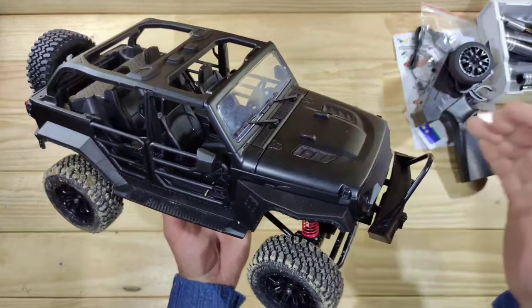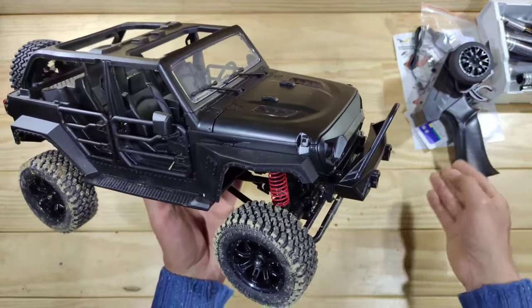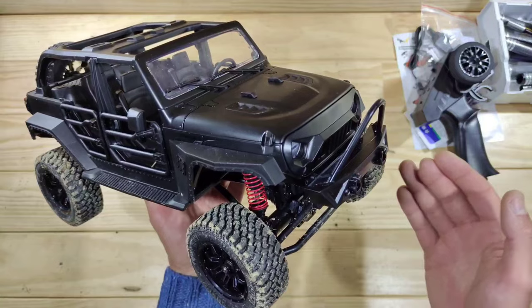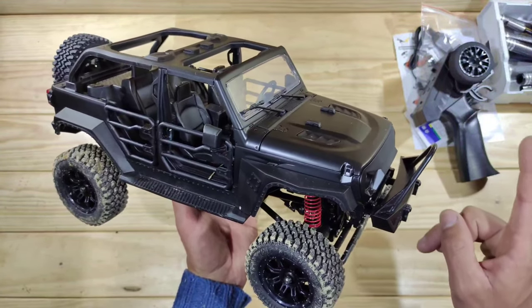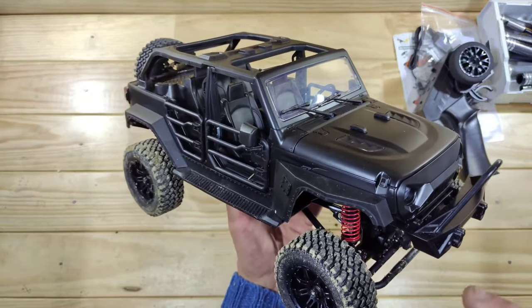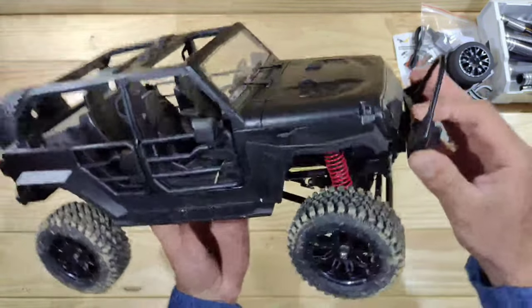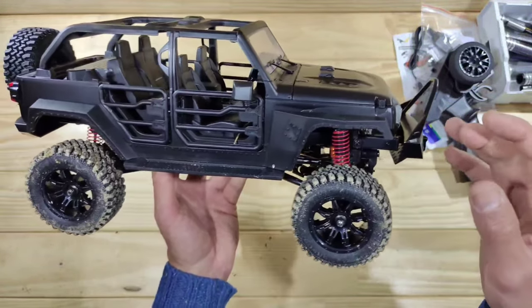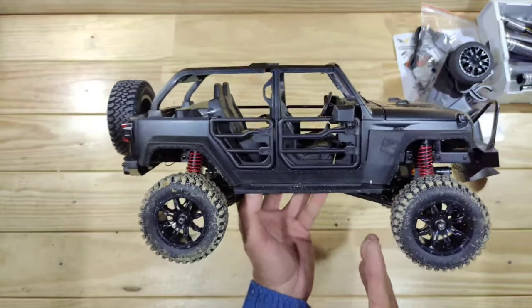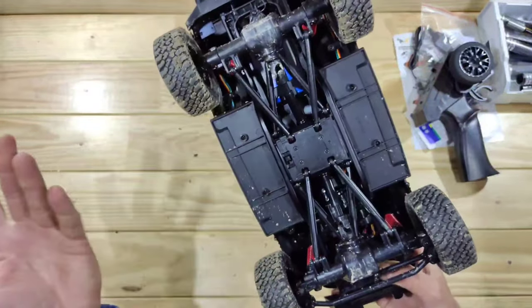The motor has got plenty of power, the servo has got plenty of power, and we've got metal drivelines — the overall package is fine. There's only one big downside: the shocks. These are just simple friction shocks, and when driving over the field this thing just bounces around — that's a thumbs down for me. The driveline is also a bit noisy.